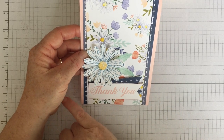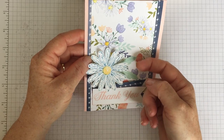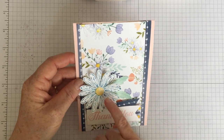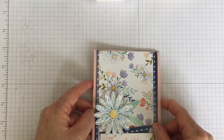I've picked out the colours in the paper, so we've got some Pool Party here — I've done some leaves — and this is Dapper Denim. It's quite pale so I've stamped it off to match it with the daisy, and I've got the Daffodil Delight in the middle. So I'll show you how we're going to make this card.